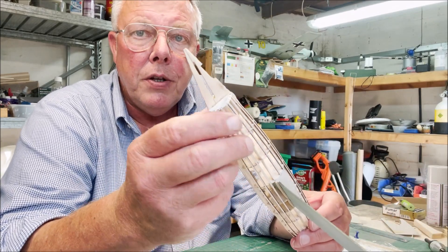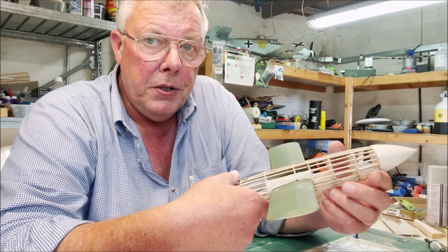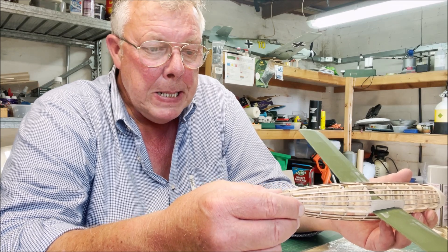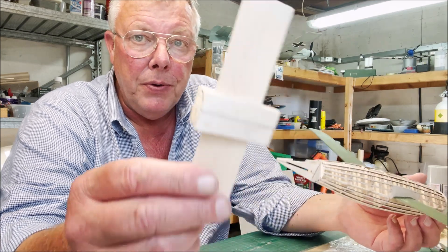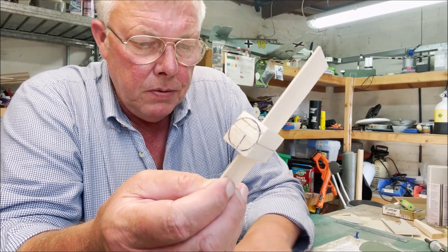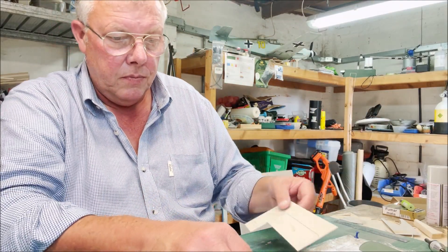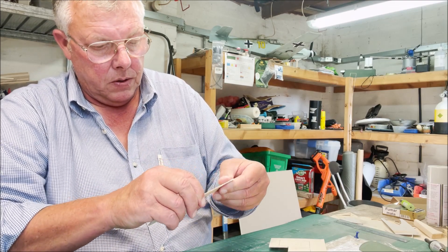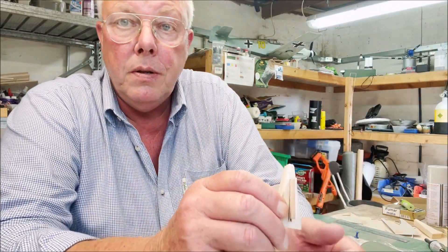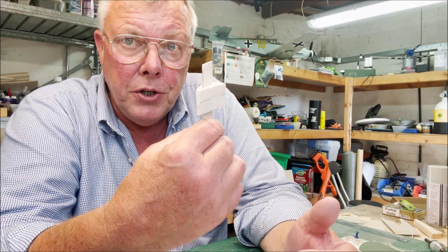I've got the nose cone on, so now we're going to do more or less the same thing with the tail. I thought shall I make another one of these up to this shape and cut it into four? I came up with this basically. I'll take it apart now - this is 1/16th, it's the cutoff from the horizontal stabilizer. So if the horizontal stabilizer fits, I thought how am I going to do this - I'll show you, basically take this apart.